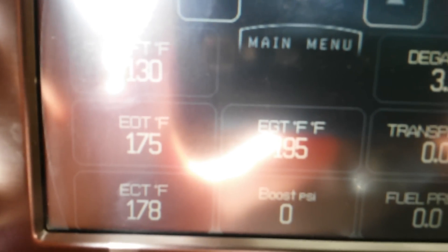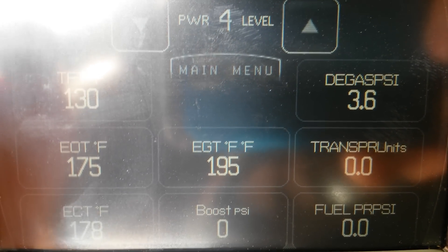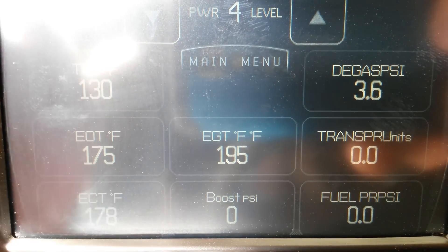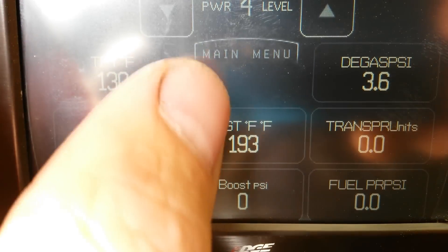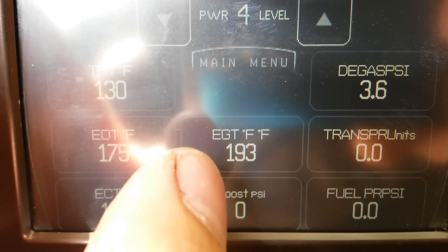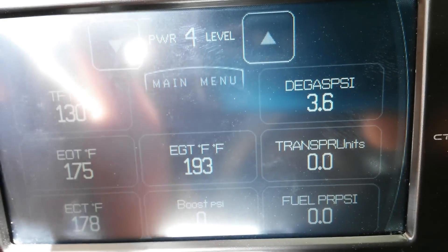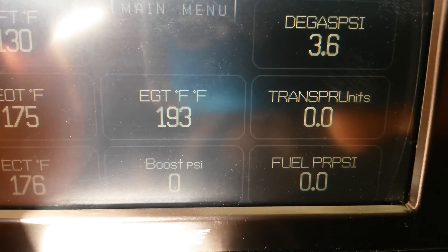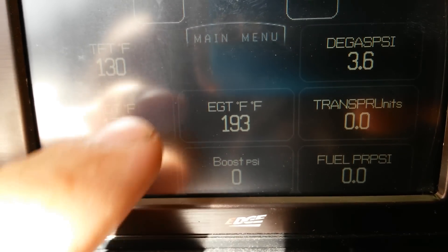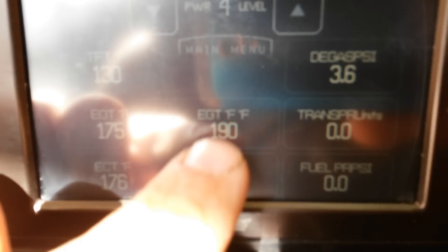If you're running completely stock — no head studs, not tuned — I would run a degas pressure gauge over an EGT gauge. I ran stock for two years pulling trailers and your EGTs are going to be fine. A stock setup will not get hotter than your pistons can handle, so as long as you're not running tuned you don't even need to worry about an EGT probe. I would go degas first, especially if you're not running studded — you're going to want to watch your degas pressure over anything else, because the likelihood of head gasket problems is much more likely without studs. Once you start tuning, you're definitely going to want an EGT probe, and you're going to want to monitor all your temperatures, your degas pressure, and your boost. You don't want to be melting your pistons.